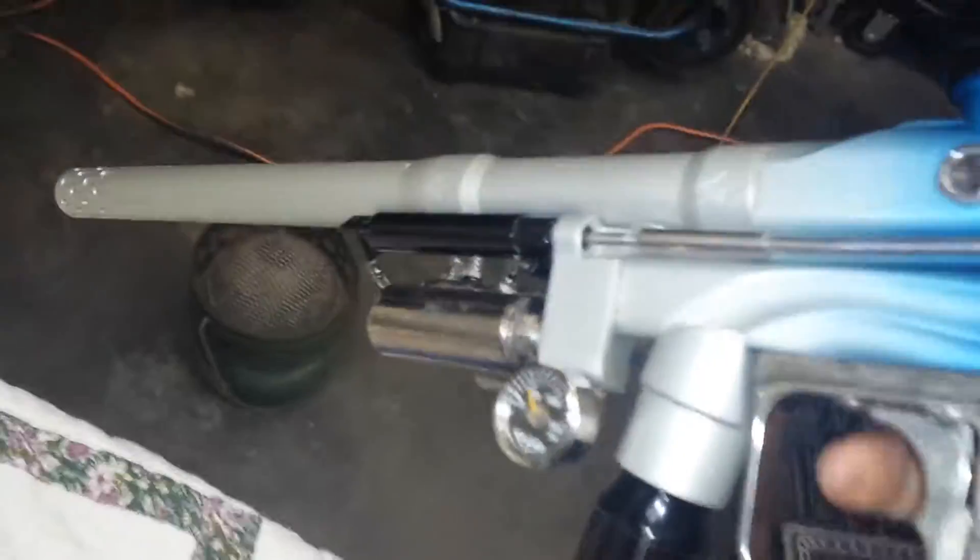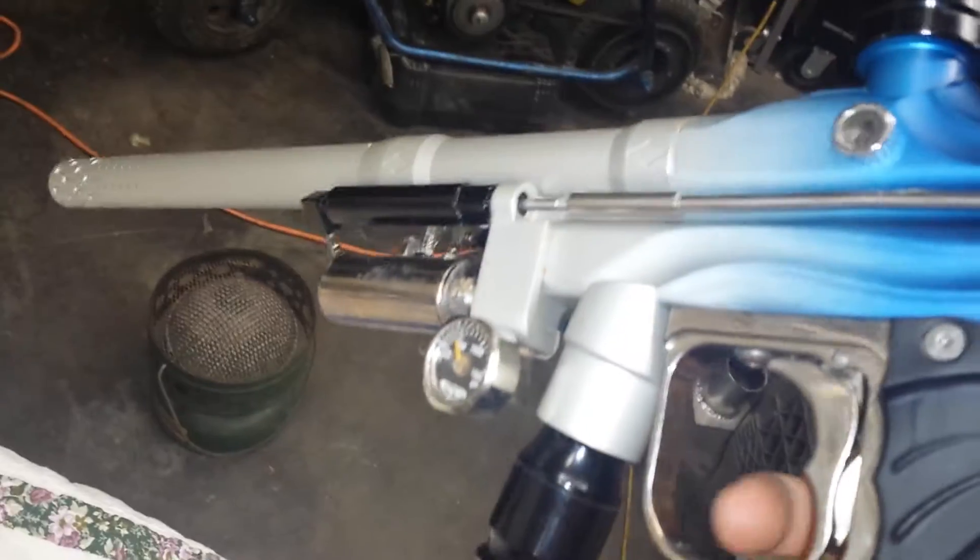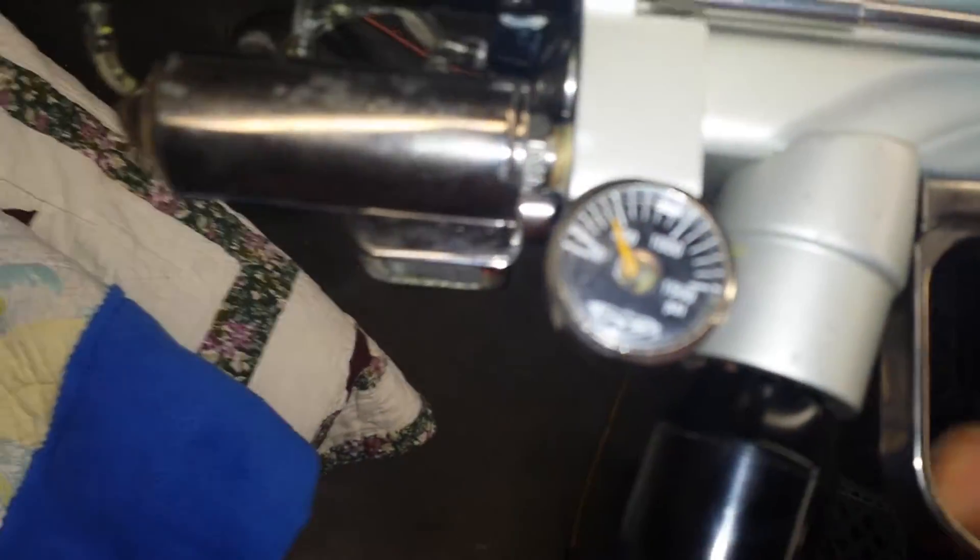700 psi or so. Doesn't leak air right now, but I remember it leaking air last time I fired it up.